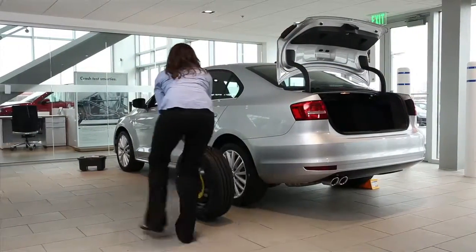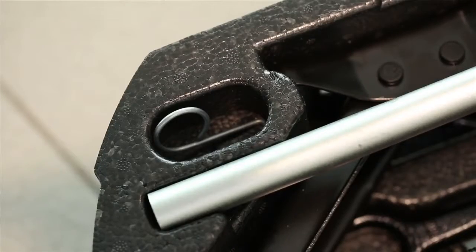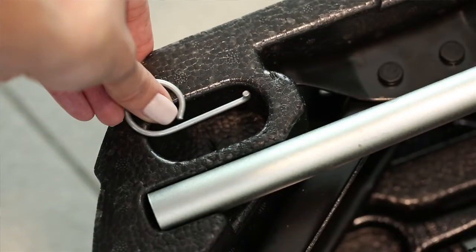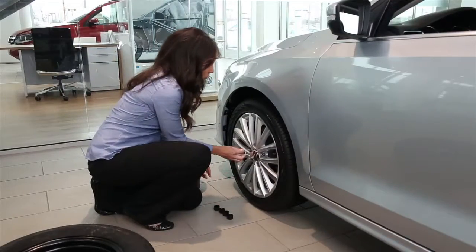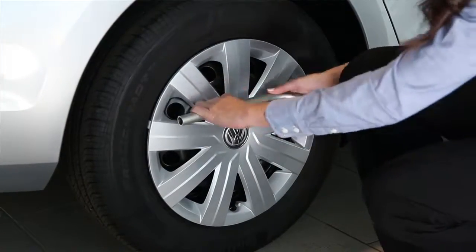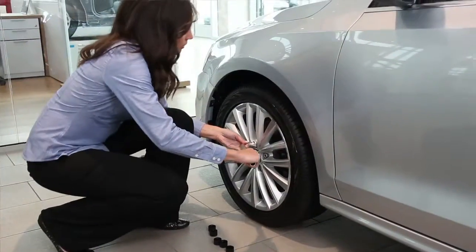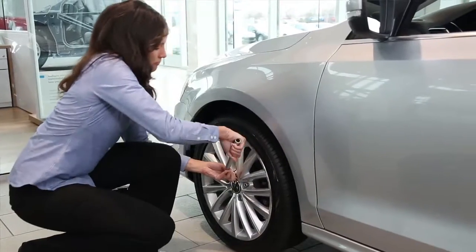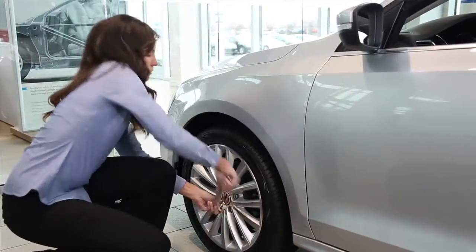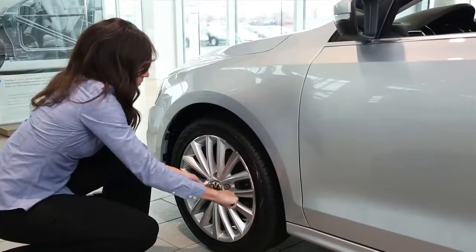To change the tire, begin by removing the spare tire and tool kit from the trunk. Remove the covers from the lug bolts with the wire pin in the tool kit. If you have hubcaps as opposed to alloy wheels, you will use this for removing the hubcap as well. Now loosen the lug bolts with the wrench before raising the vehicle with the jack. Do not loosen the bolts while the vehicle is raised, as the motion may knock the vehicle off the jack. The bolts are loosened counter-clockwise.